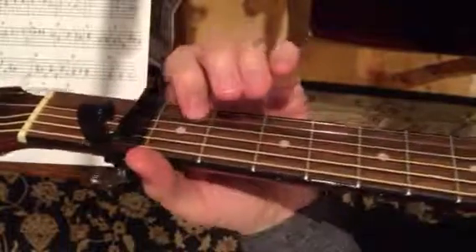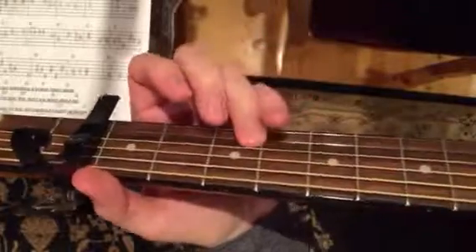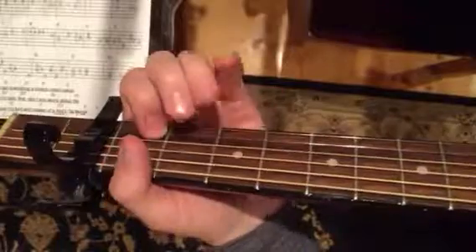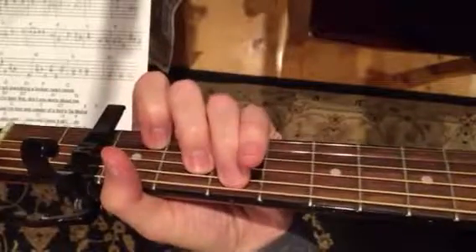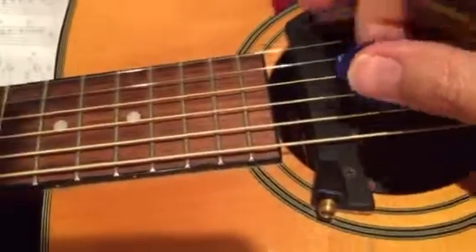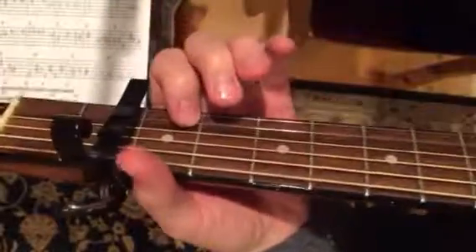It is capo 2, and I was thinking this. It is in 3/4 time, so it would be kind of like bass, strum, strum, bass, strum, strum. But the whole intro part with that violin — I couldn't resist.